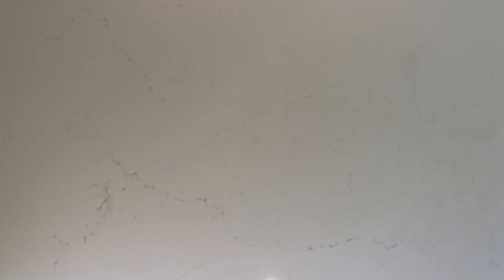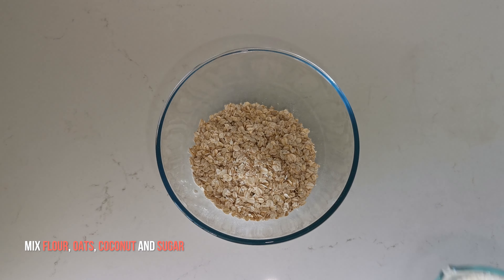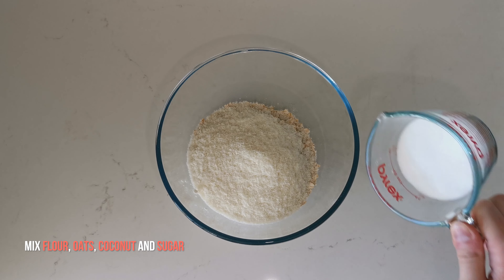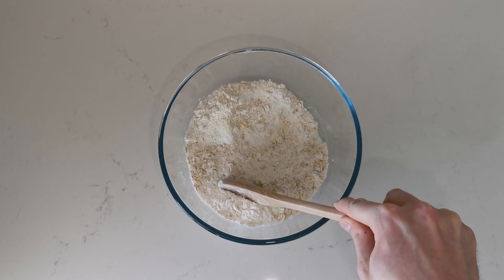Now that we've got all the ingredients, let's take a large bowl and we are going to add the plain flour, the rolled oats, the desiccated coconut, and the caster sugar. Then we can use a wooden spoon to mix them up until they are well combined.